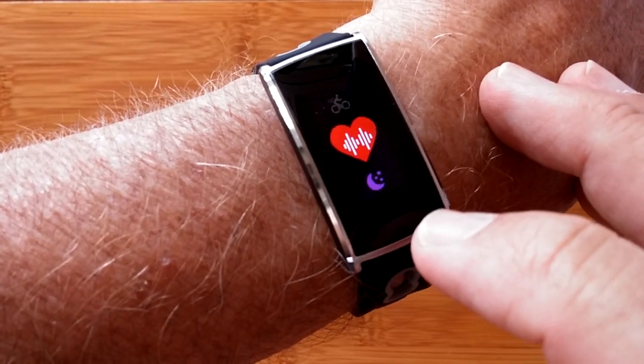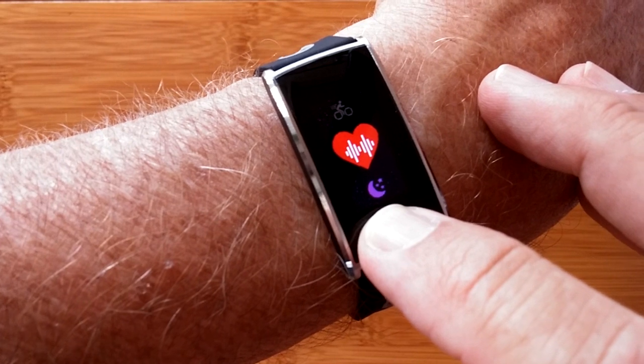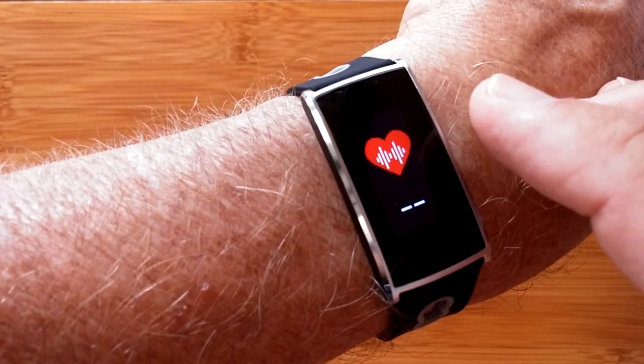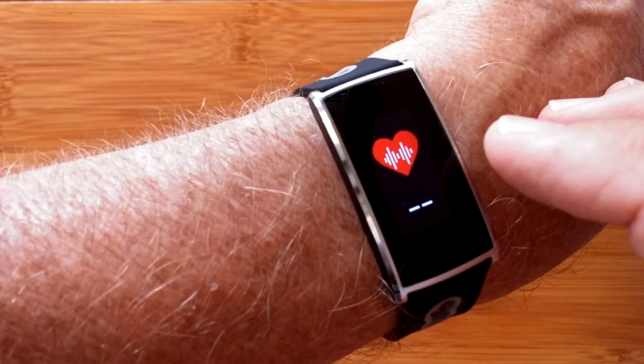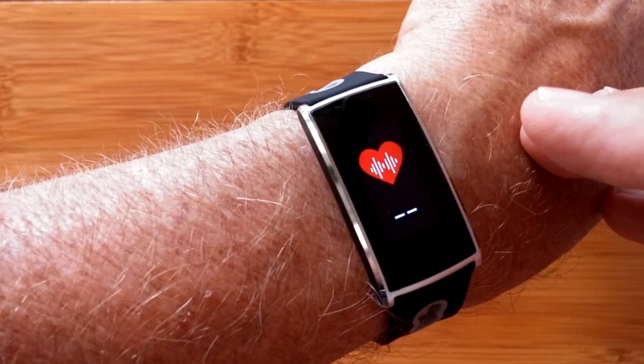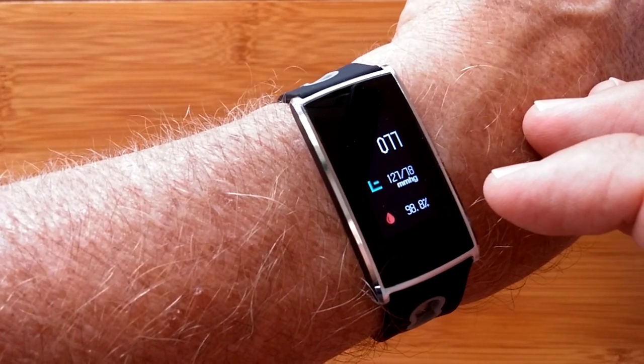You have a couple of sporting modes in the health area. When you enter this and activate the diode on the back, you get a reading of not only heart rate, not only blood pressure, not only blood oxygen — but you get all three displayed in color on one screen.